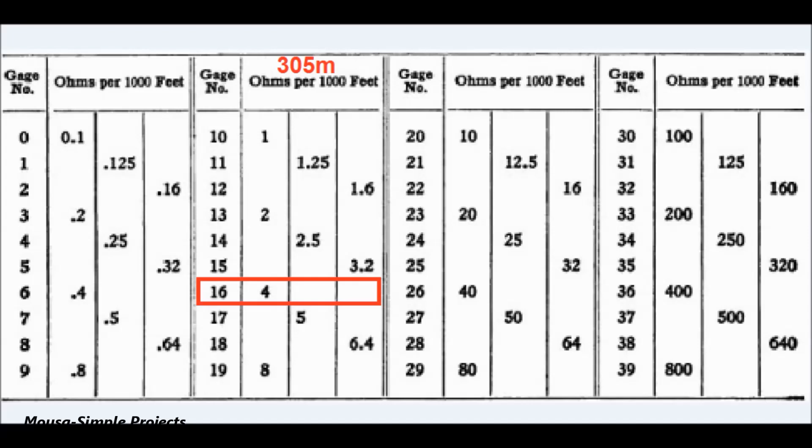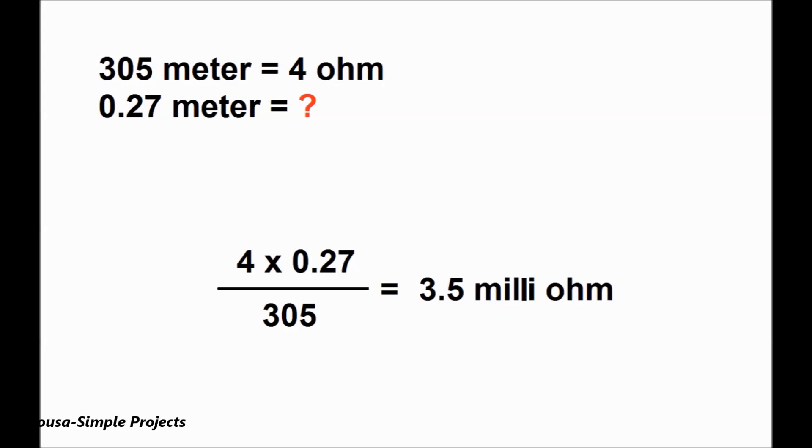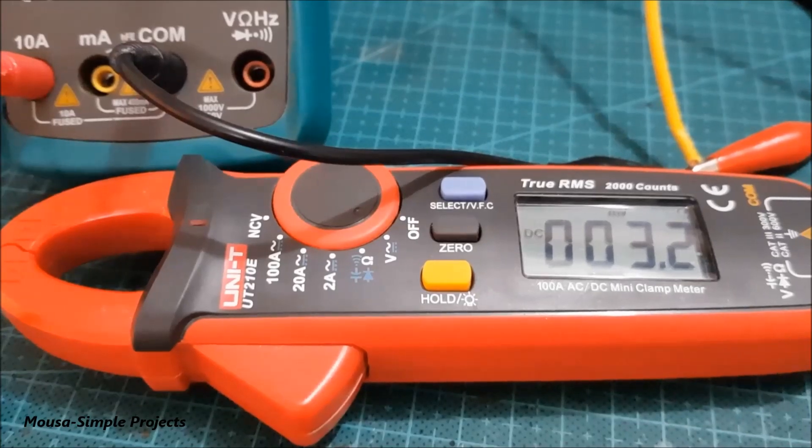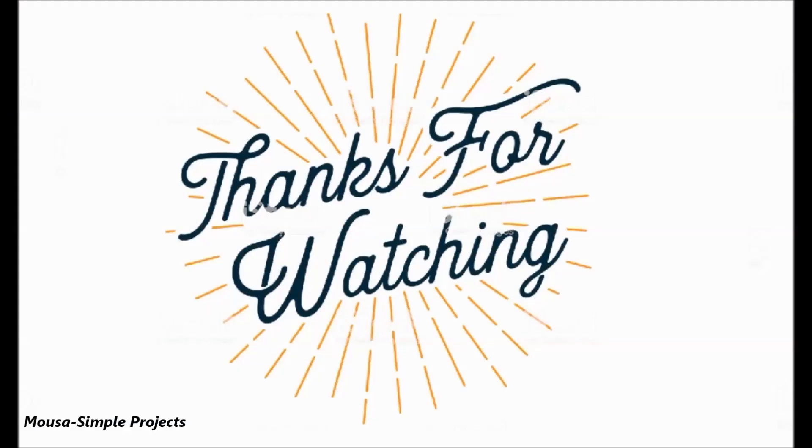According to a table I found on Google, the resistance of 305 meters of 16 AWG wire is about 4 ohms. So the resistance of 27 centimeters should be about 3.5 milli-ohms, which is close enough to my measurement of 3.2 milli-ohms. Thanks for watching.